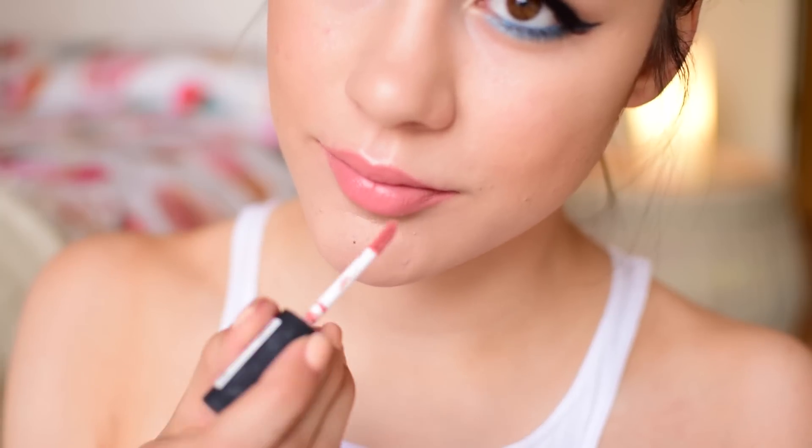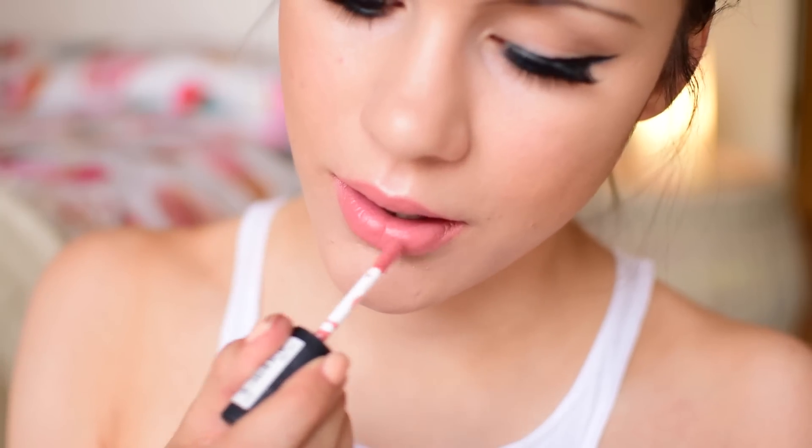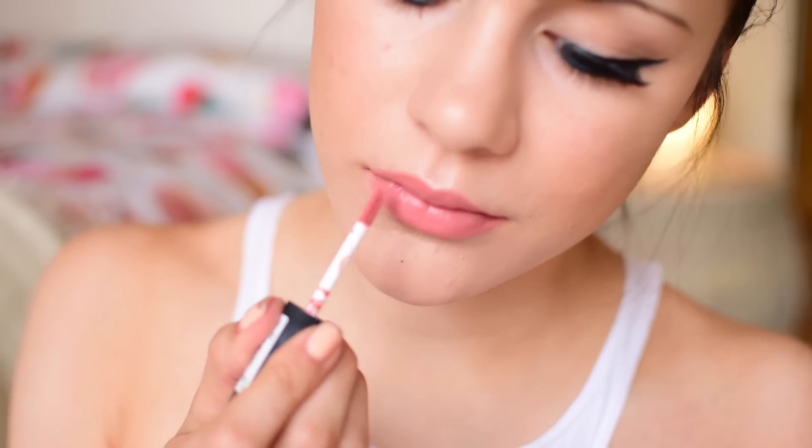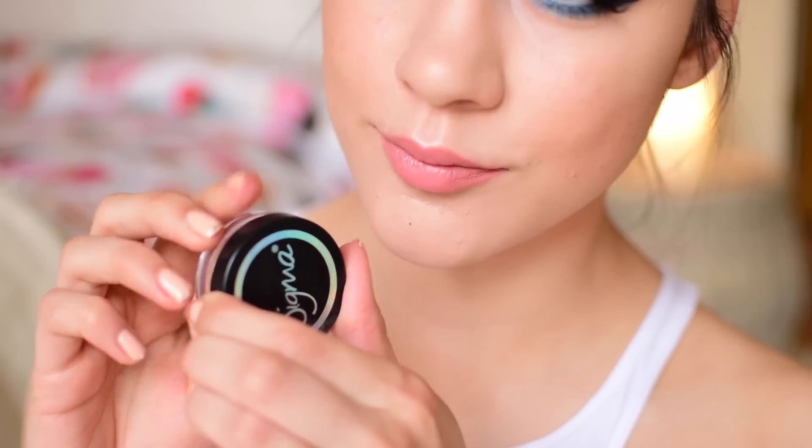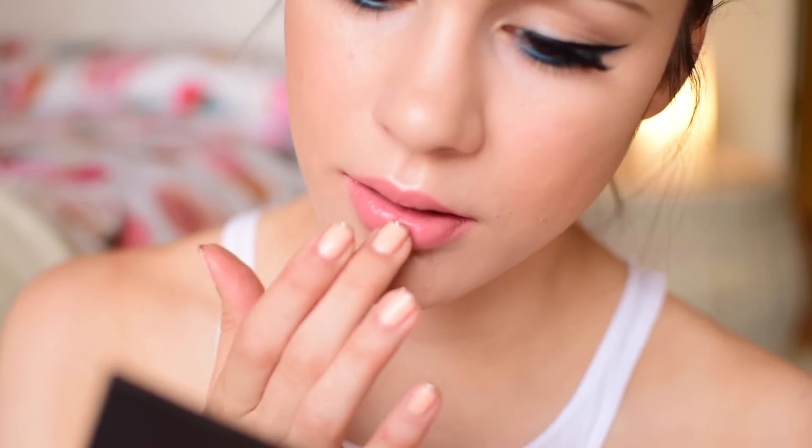The final step is the lip product. I'm using my NYX Soft Matte Lip Cream in Buenos Aires — a soft coral, very natural, and I love the formula. Then to add a little depth and shine, I'm applying the Sigma Brilliant Pigment Cream to the center of my lips. It adds a little shine but it's totally not a necessary step — I just happen to like doing it. And you're done with the whole look!